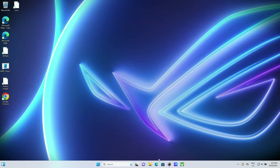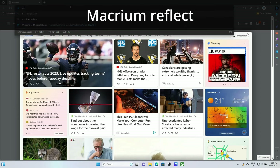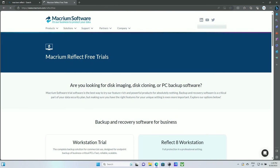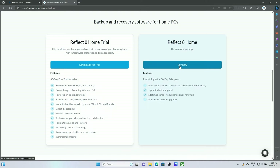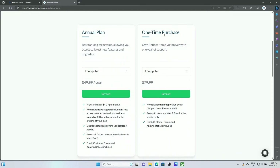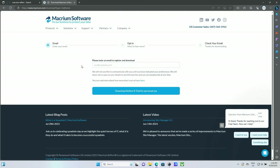Now that BitLocker is disabled, let's grab some software for the actual cloning. I usually use EaseUS, but I'm going to show you one with a free trial — Macrium Reflect. Search for it in your browser; it should pop up as the first result. Scroll down to the bottom and get the home trial. If you plan to do this numerous times, they also have a one-time purchase license for $80 for one computer — you can de-authenticate and move it to another device.